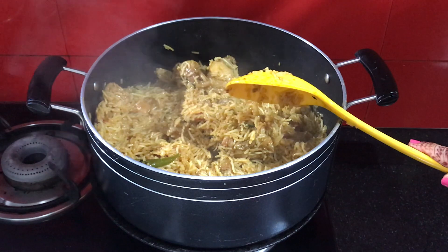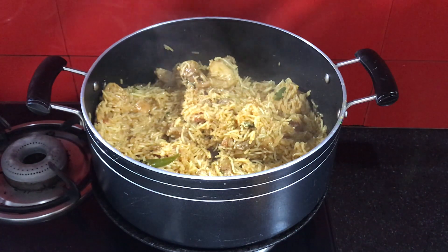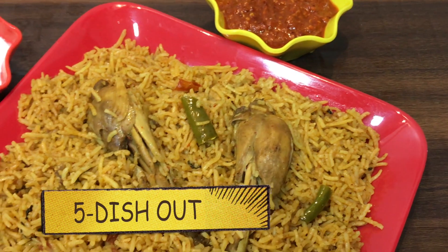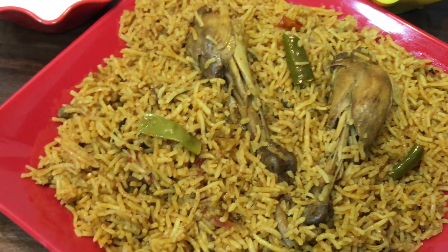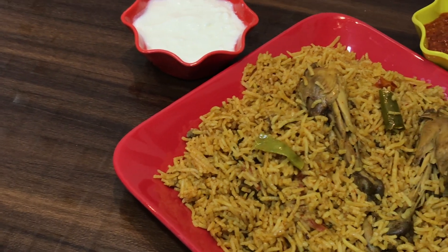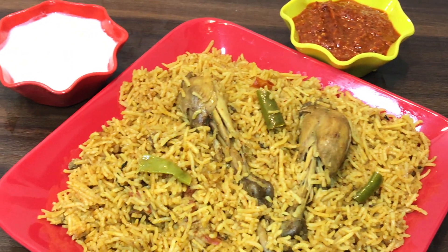Our Chicken Tahari is ready and very delicious. I have served it with curd and red chutney. It is very yummy and delicious.